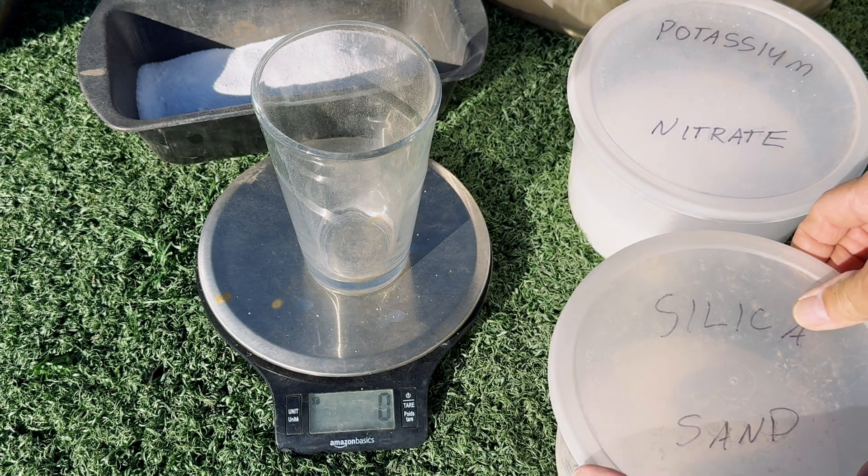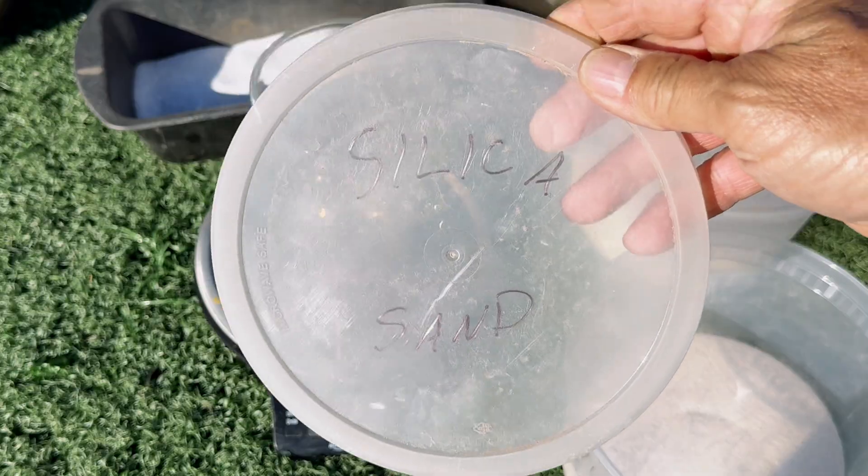And now we will add in 45 grams of silica sand.